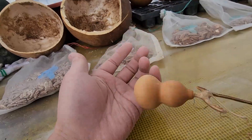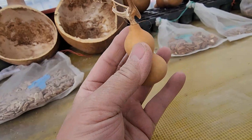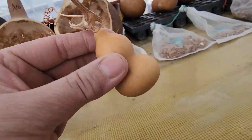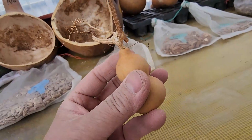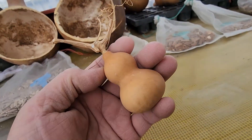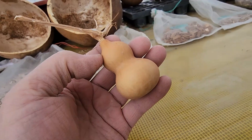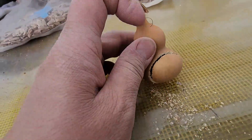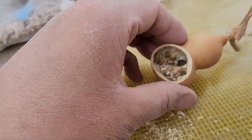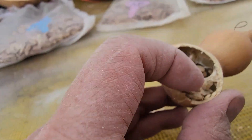요렇게 작은 미니 조롱박 한번 쪼개서 씨앗을 한번 빼볼게요. 요런 거는 안에 씨앗 소리는 나는데 씨앗이 몇 개가 나올지 모르겠네요. 빼보고 바로 파종을 하겠습니다. 짜잔! 그래도 씨앗이 잘 여물기는 했네요.